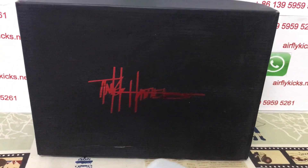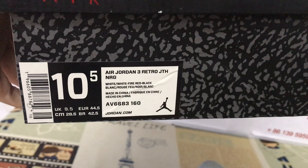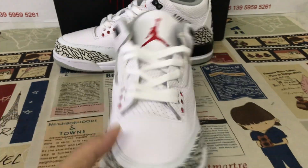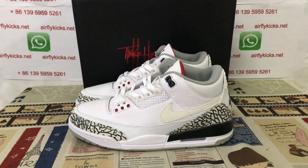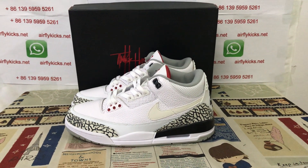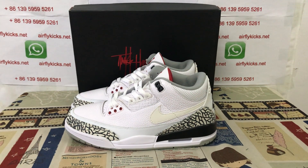The suit comes with the Justin Timberlake signature suit box. That's the box label. Here you can see the shoe looks perfect and clean. So if you like them, you can place your order on my site EarthFriedCakes.net or you may contact me by my WhatsApp.